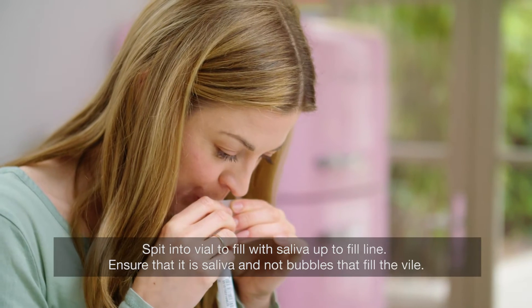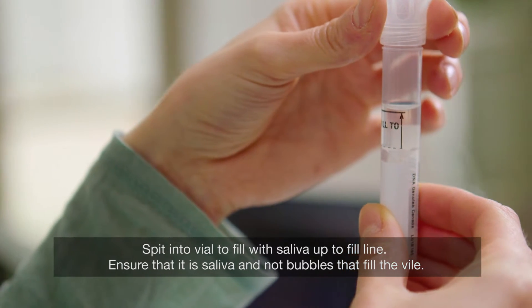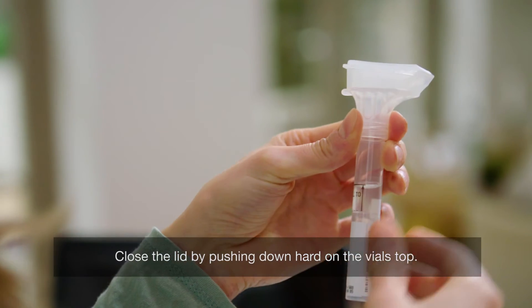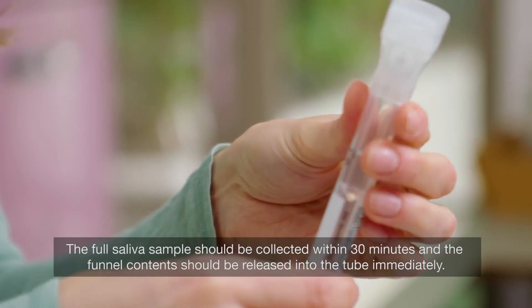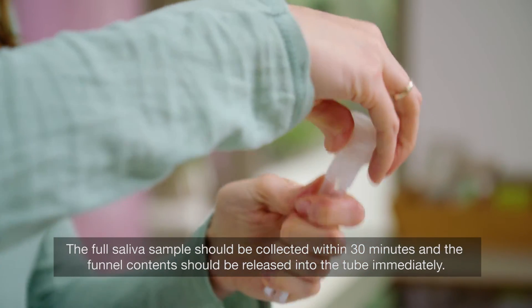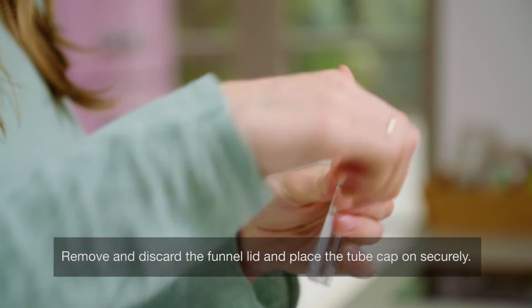Spit into the vial to fill with saliva up to the fill line. Ensure that it is saliva and not bubbles that fill the vial. Close the lid by pushing down hard on the vial's top. This will release a stabilisation buffer into your sample. The full saliva sample should be collected within 30 minutes and the funnel contents should be released into the tube immediately. Remove and discard the funnel lid and place the tube cap on securely.